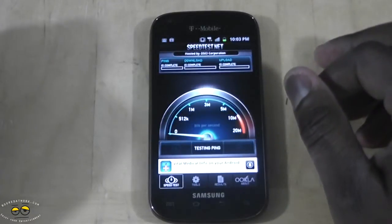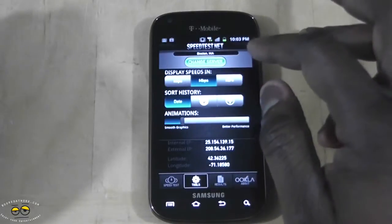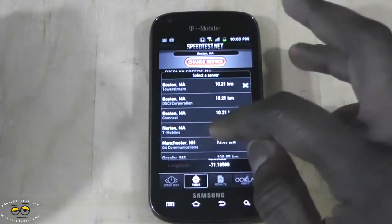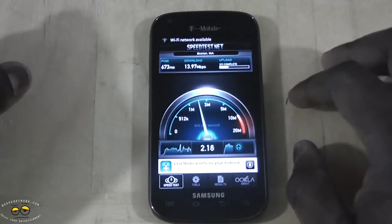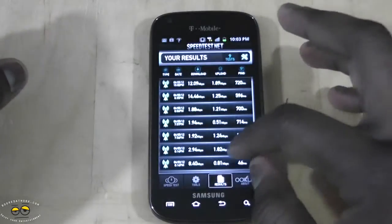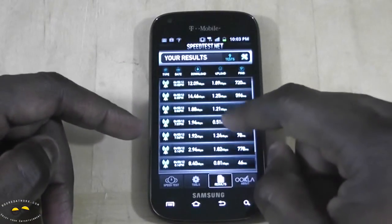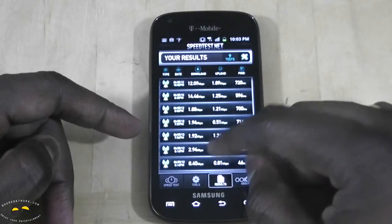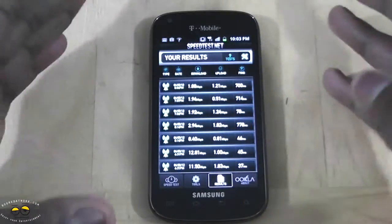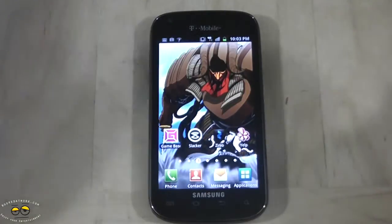Running the speed test again against the Towerstream server we're getting 13 down and 2.2 up. In the Boston area, the highest speed recorded was about 14 megabits per second. You still get 4G speeds, but they vary depending on location and how good the network coverage is there.